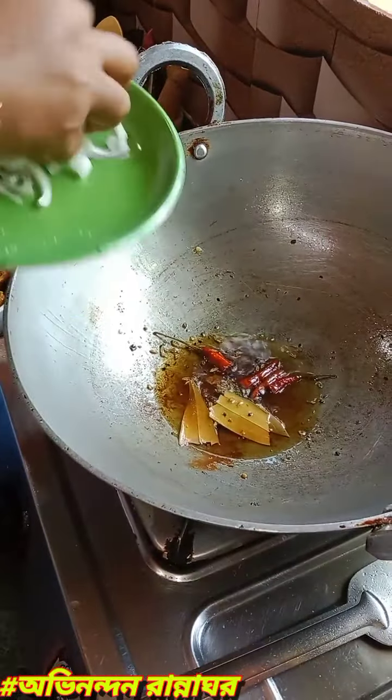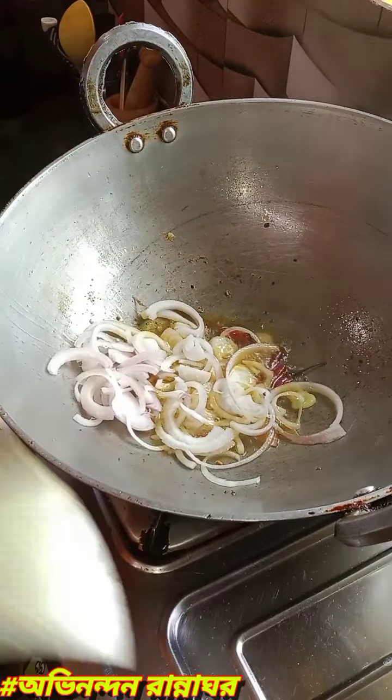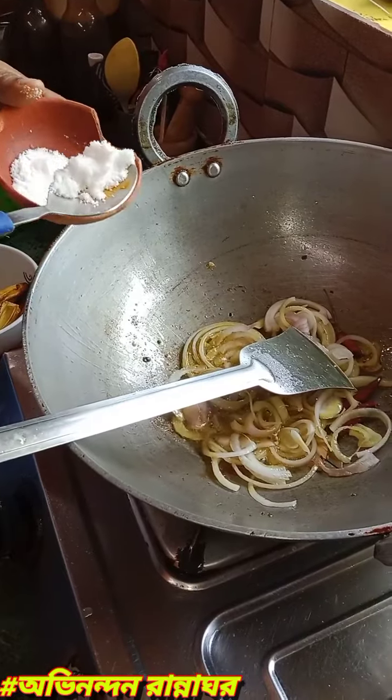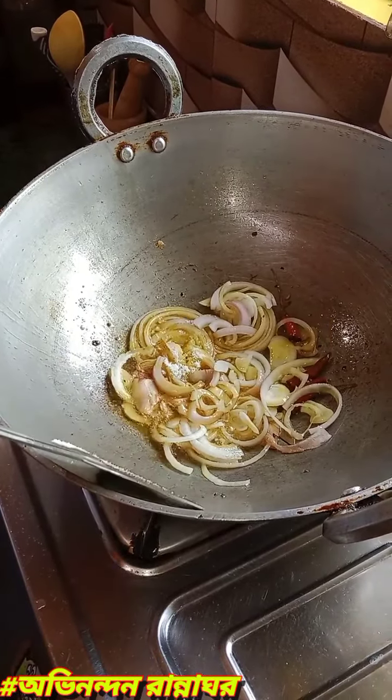We will create a cake with whipped cream. We will make a cake with whipped cream and then use it.